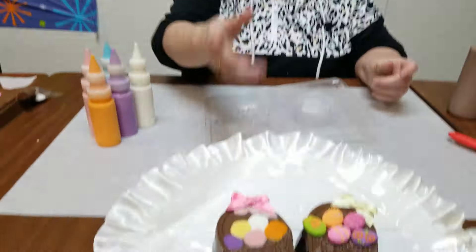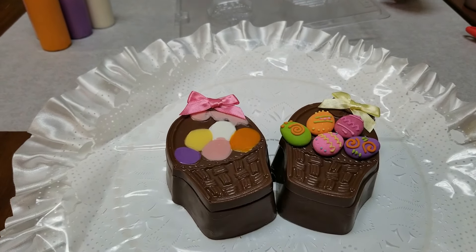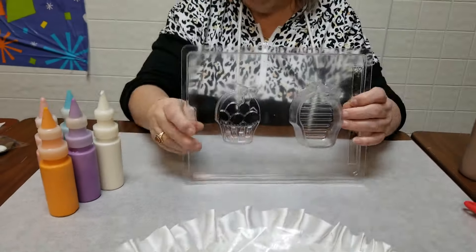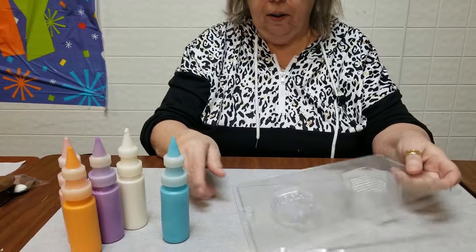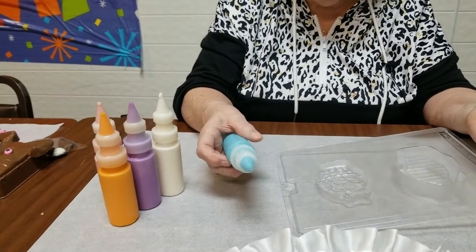Hi, I'm Ann from the Chocolate Bells and today we're going to make these cute little Easter basket boxes. They have a variety of little eggs on there in different colors. I have the mold right here and I've also melted my colored chocolate and I put it into painter squeeze bottles. This is the easiest way to paint your molds.